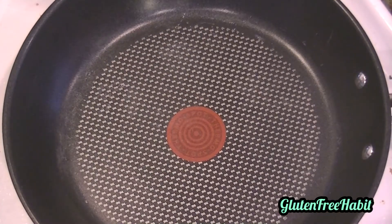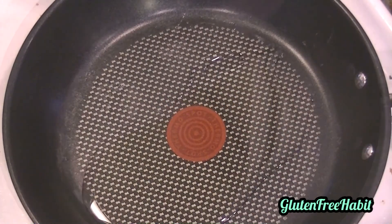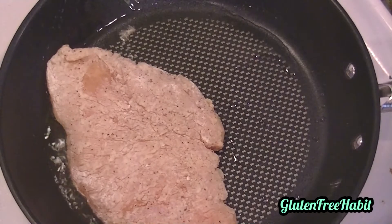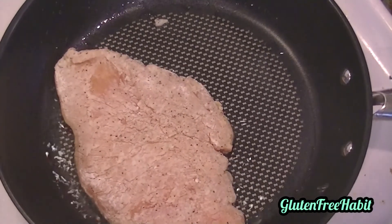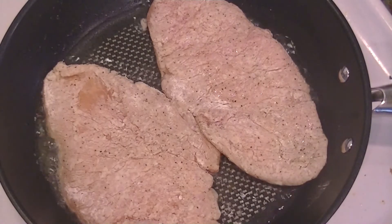Now for the chicken. In another large skillet, put a little bit of oil and warm that over medium heat. Lay your chicken in and cook it until it's golden brown and no longer pink inside. This will be roughly seven minutes each side, but it really depends on the thickness of your chicken.